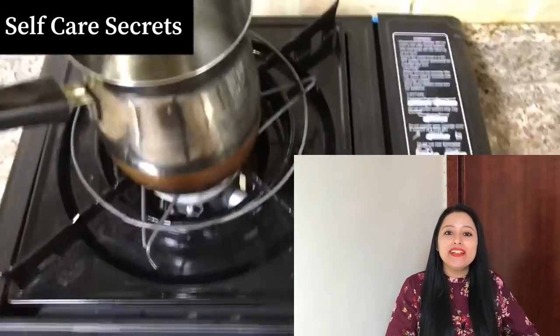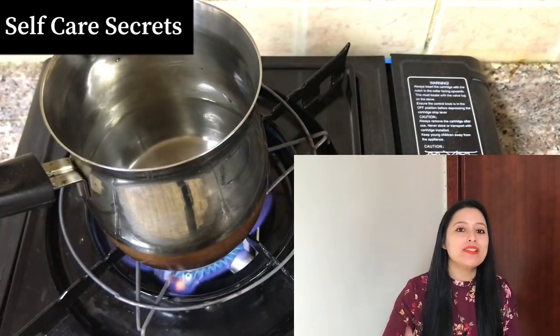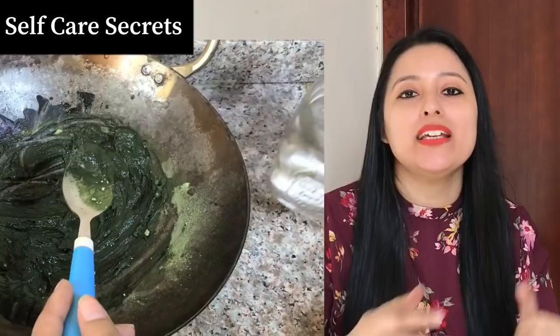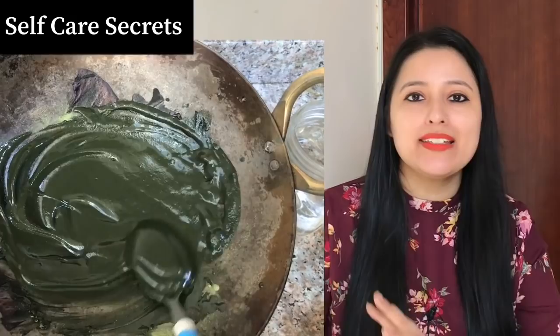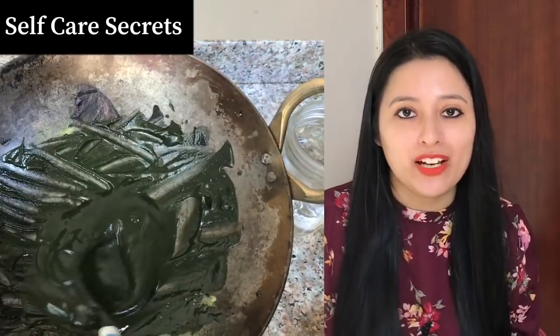I kept 2 cups of water on the gas to make it lukewarm. After that, you will add a little water, then add the indigo and mehendi together. Add the water slowly and mix it well until you get an ideal consistency which is lump-free. Mix it very well. You have to achieve the same consistency I am showing you in the video. This is important because it makes the application process smooth and ensures the mehendi reaches all sections of the hair.